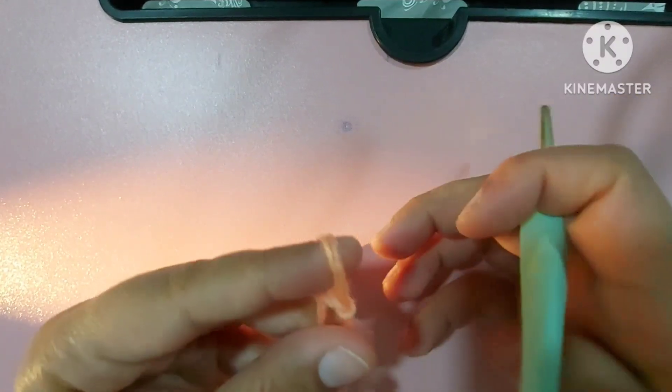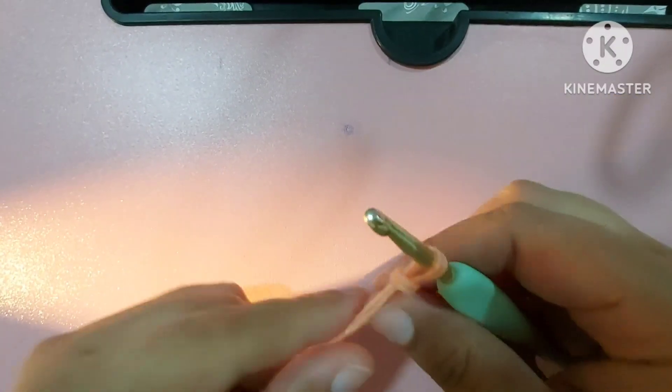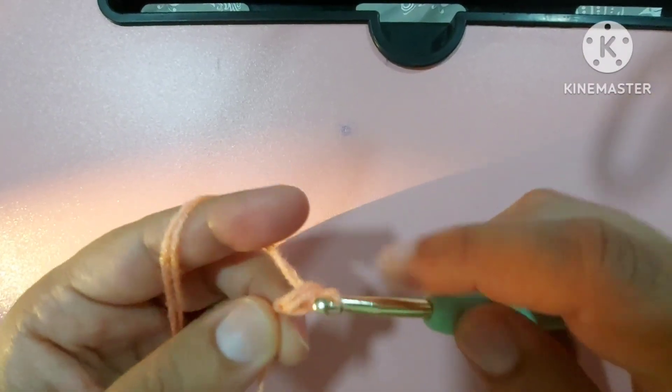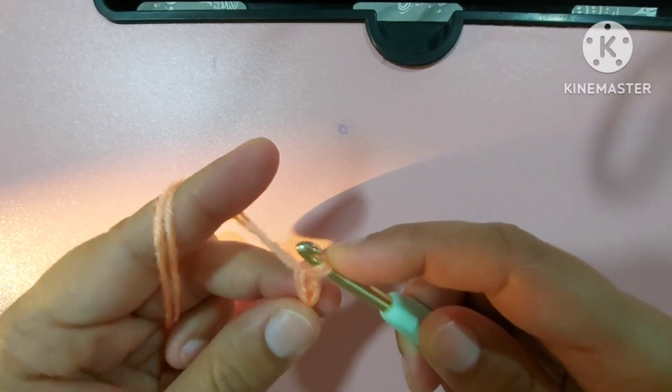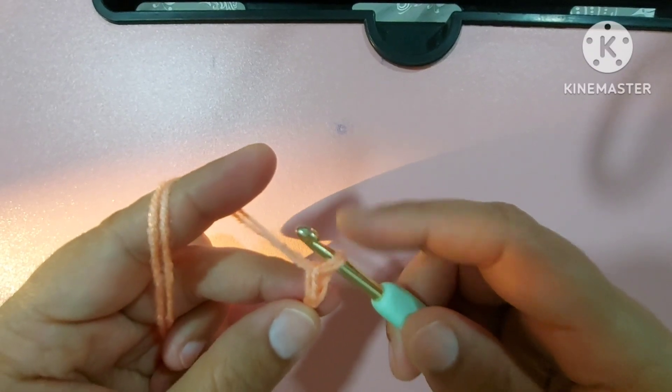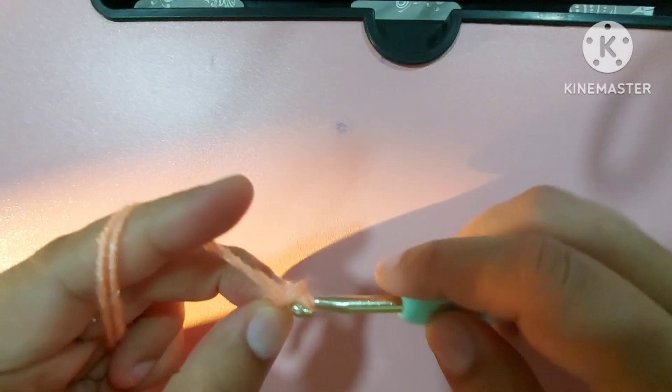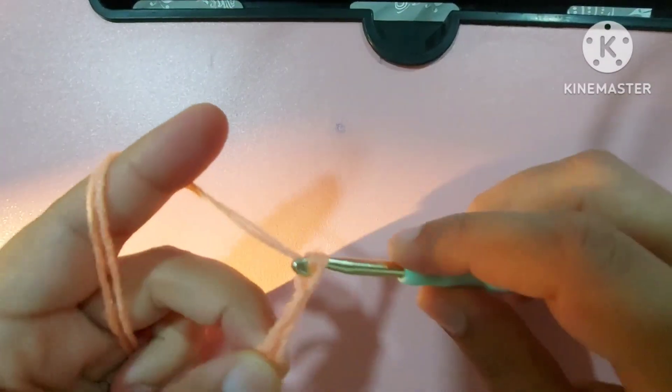First we'll make a slip knot, and after that we will make the first chain — a little loose. After the slip knot, we'll make the first chain, then multiples of three: one, two, three.